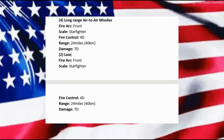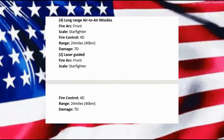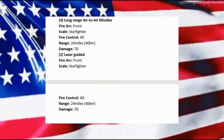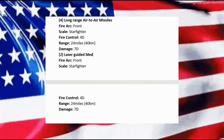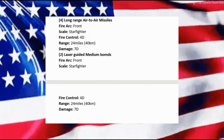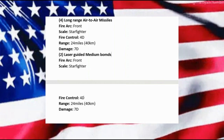I'm making this up as we go — we'll call them laser-guided medium bombs. For simplicity's sake, I'm just going to call them medium bombs at starfighter scale with a fire control of 4D — actually, let's knock that down to 3D.